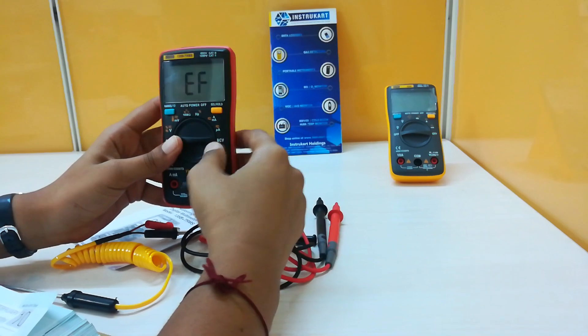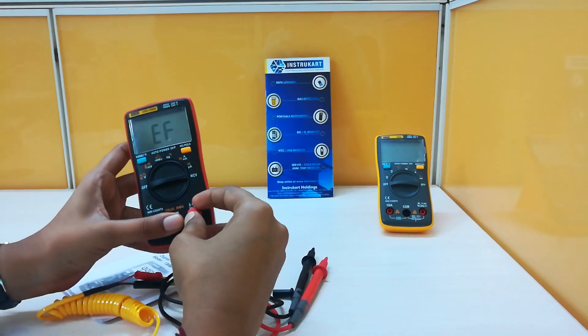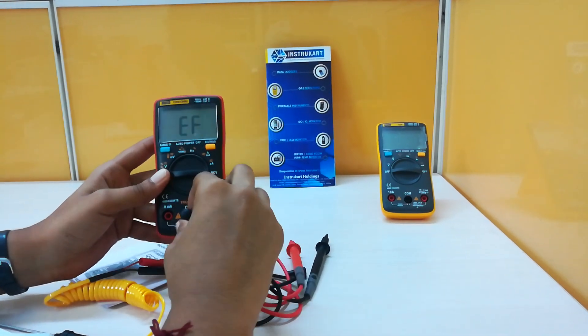This is for the NCV test. NCV test is nothing but the non-contact voltage test. This means we can measure the voltage of a circuit without touching the circuit. It is currently in EF mode.